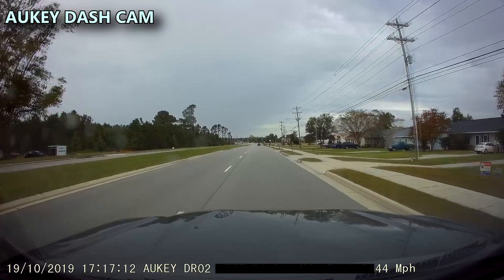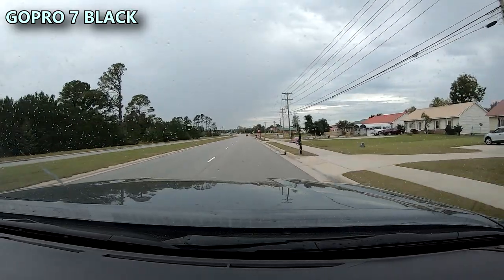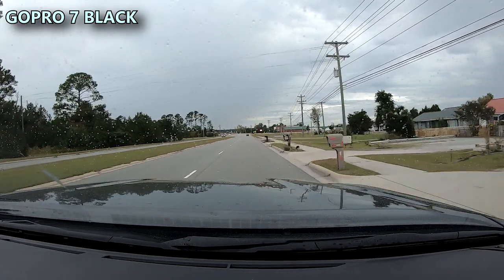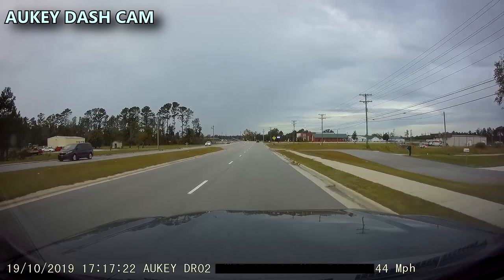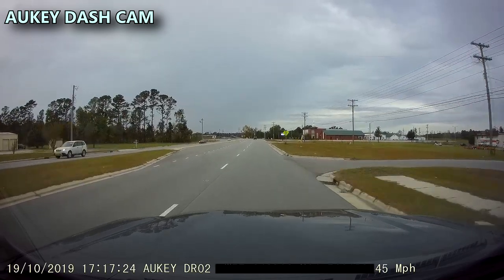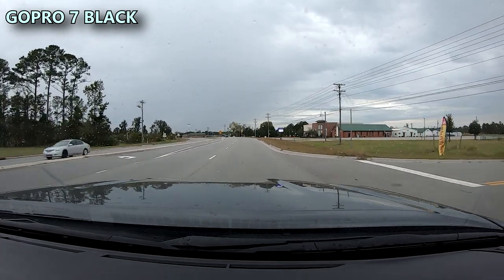This is the dash cam view, and this is the GoPro view. You can compare the audio between both of them — this is the audio for the dash cam, and this is the audio with the GoPro.